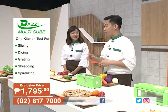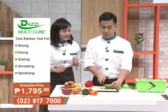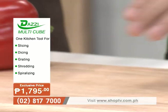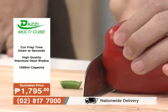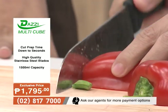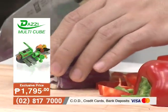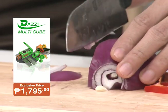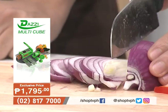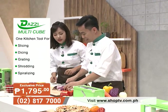The hosts revisit the traditional knife method, noting it leads to accidents, uneven cuts, and slow preparation — especially when preparing large amounts of food. Mon admits he's already cut himself with a knife before. At the rate he's going, they joke it would take until tomorrow to finish cutting.